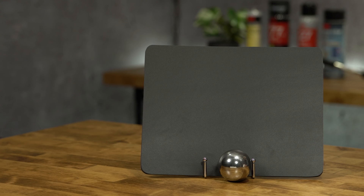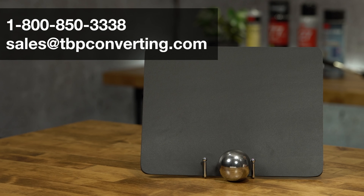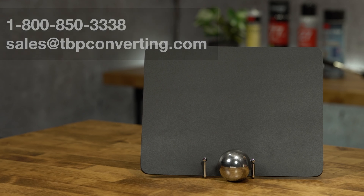We also offer dozens of other Rogers products and one of our engineers would be happy to help you find the best fit for your project. For more information on this or any other product, please call one of our product specialists at 1-800-850-3338 or send us an email at sales@tbpconverting.com. From all of us at TBP Converting, we look forward to working with you.